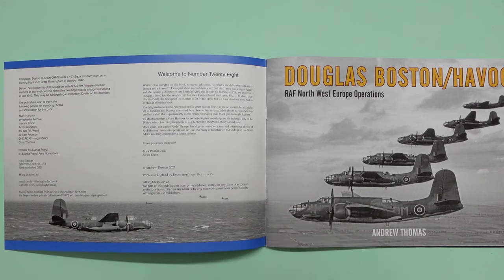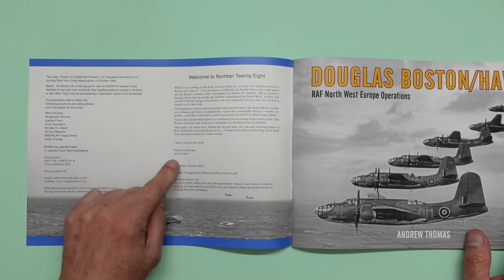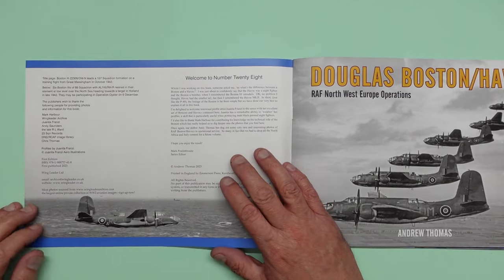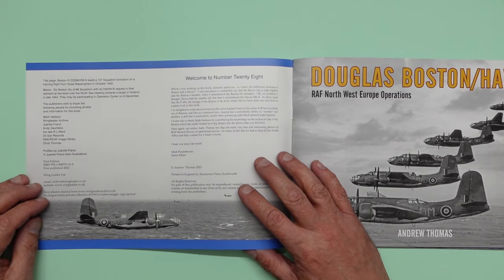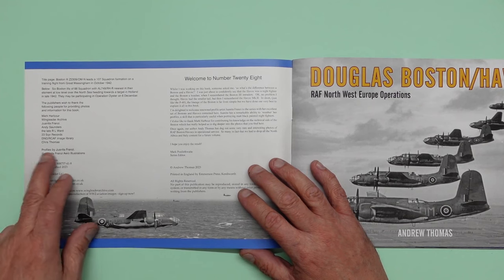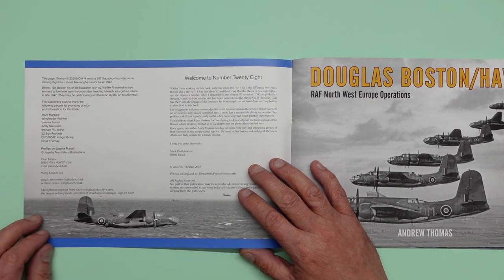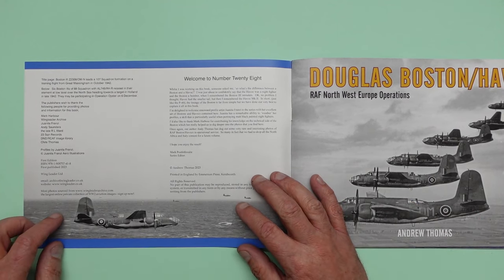So we're going to get another one — good news — and that's from Mark Posslethwaite, who's the series editor. I met Mark at Telford this year, what a great guy. Didn't realize he actually lives in Poland and he's one of the most English-speaking gentlemen you'll ever meet. The profiles are by Ioannita Franzi, Ioannita Franzi Aero Illustrations, and they are really nice as well, and you've got your normal modellers notes and everything.